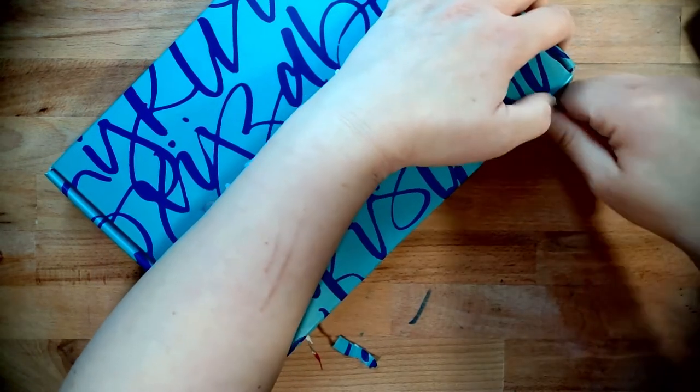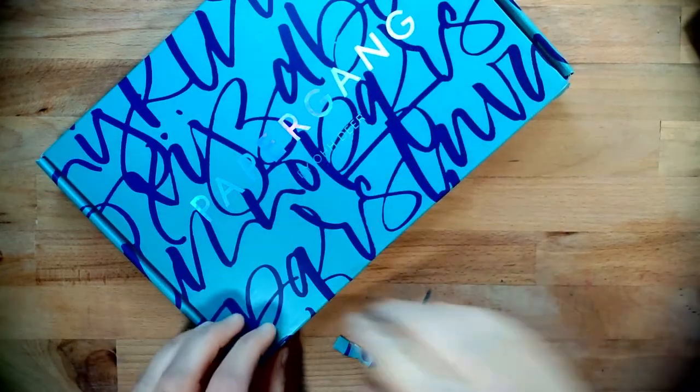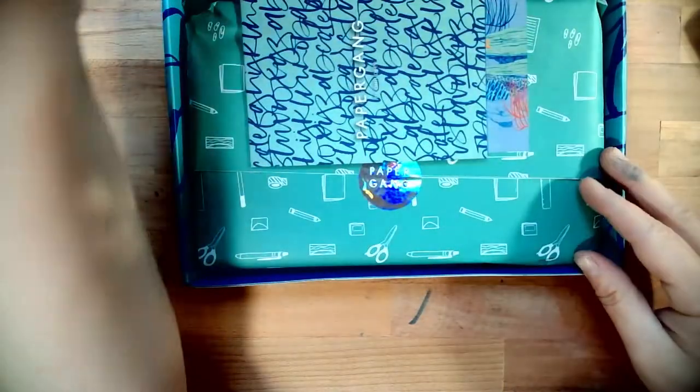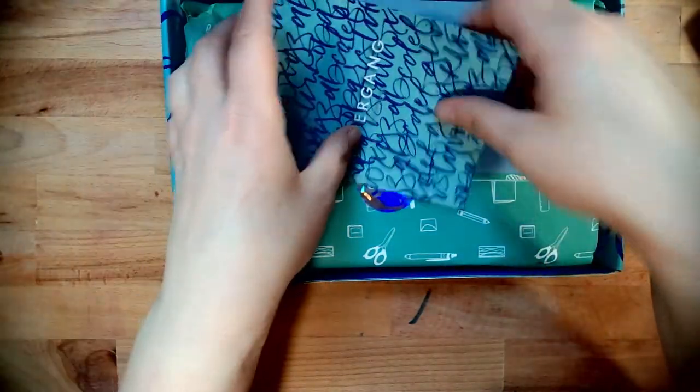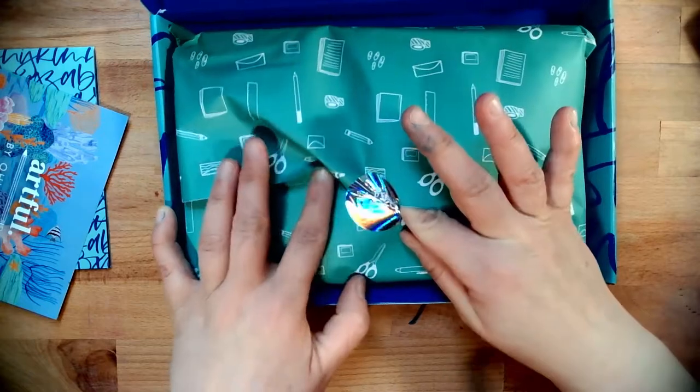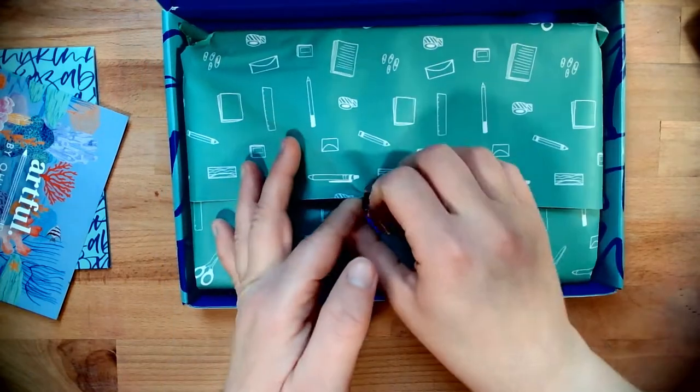Why does it never open easily for me? Is it because I fold the wrong way? What is it? Oh, that's super pretty shiny. There's the zine. Let's open up this bad boy — it's such a shiny sticker.